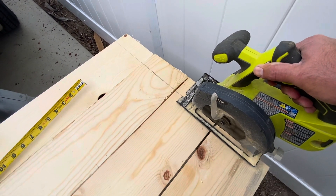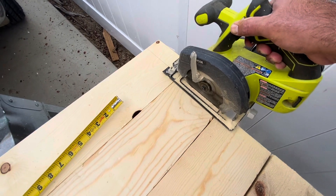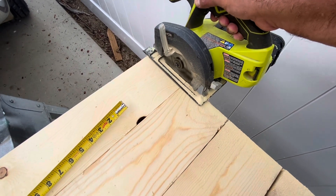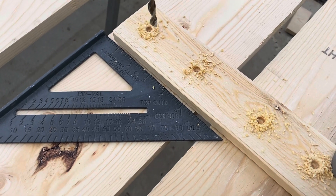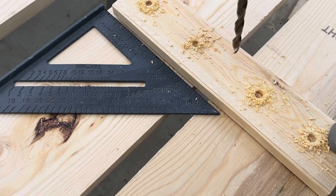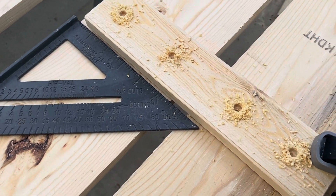The good thing about choosing such a simple plan for our shutters was that they were really easy for Chuck to make. All it took was a couple of cuts with his saw, then pre-drilling down into the wood so he could put the screws in to assemble the shutters. Then they were ready for paint and to be hung on our home.